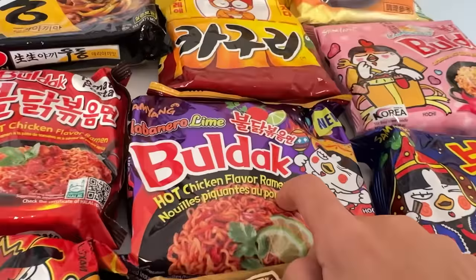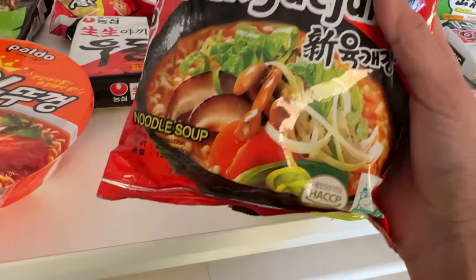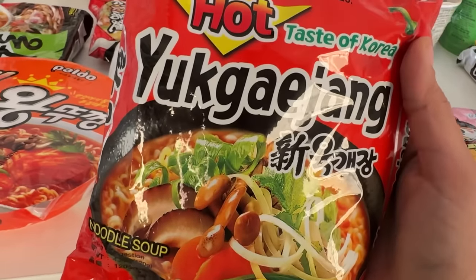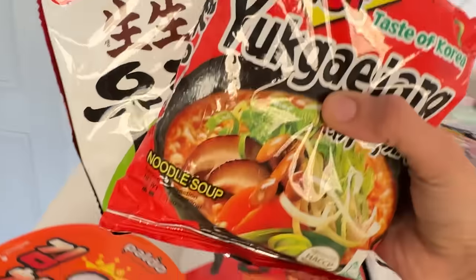I have tried most of these. We need a brand apart from Samyang because I've tried all of them. I think this one looks really nice — it says 'hot taste of Korea' and I'm assuming it is spicy. So let's go with these two for breakfast.